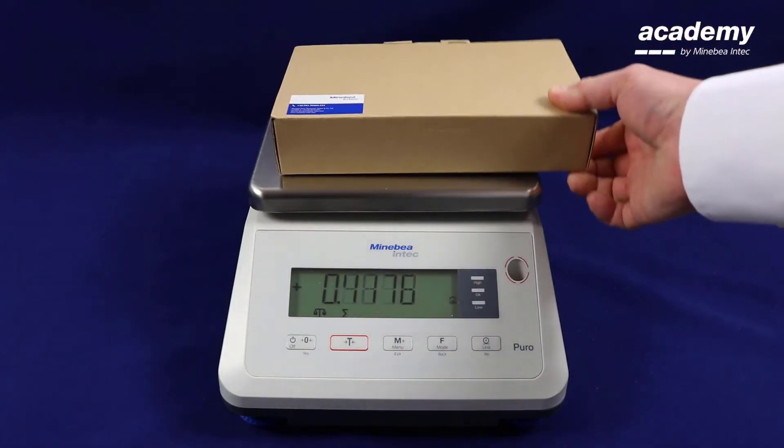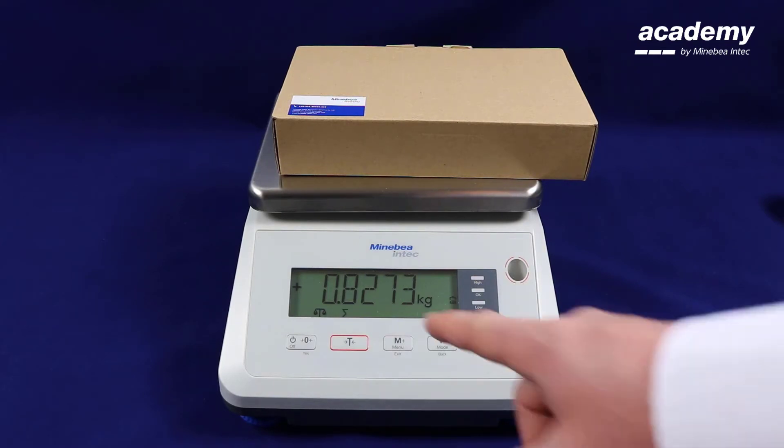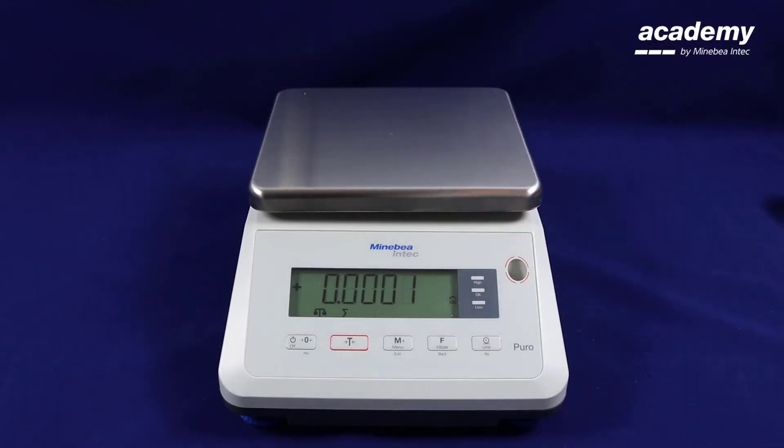Place your first sample on top of the weighing pan. The symbol on the screen will start to flash. When you remove your sample and it stops flashing, this means the weight has been stored in the memory.